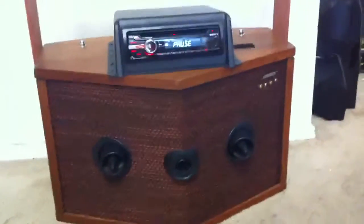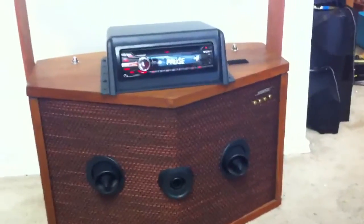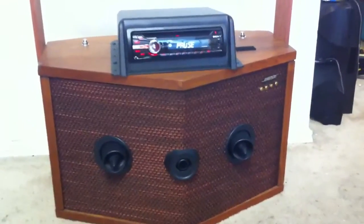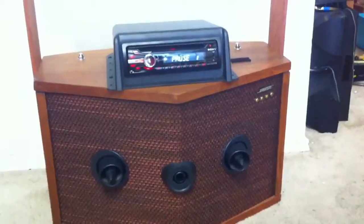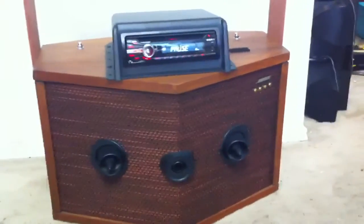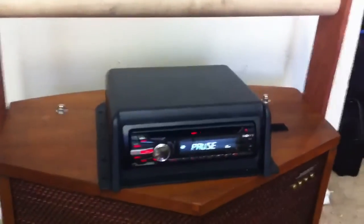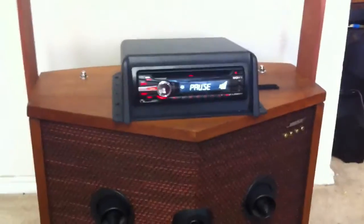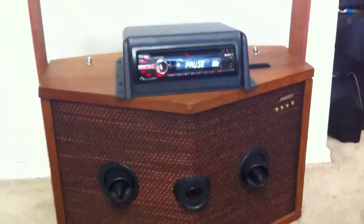Hey everybody, here's the 901 system right here — the 901 speaker system. It is portable, like always. And we put a car stereo, literally, on top of it. See that? It's got one of those little mounts, and the Sony head unit is just mounted right on it.